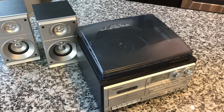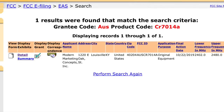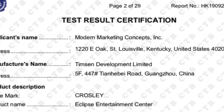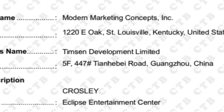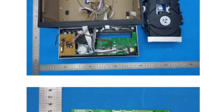The biggest thing I want to find out is who made this thing. Crosley, or Modern Marketing Concepts, is a marketer and sometimes designer of equipment, but they work with design partners. I think in this case they helped design this product — it's not just rebranded product. Doing an FCC lookup, I found that Modern Marketing Concepts filed their own FCC paperwork. However, digging through the documentation, I found they worked with a company called Timzen Development Limited in China to manufacture it — probably a collaboration.